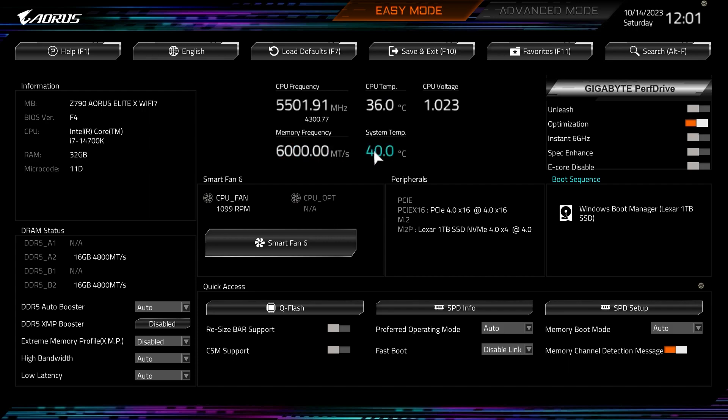Over here are sort of instant overclocking options. I'll go over these once we get into Advanced Mode because they list specifically what each one does, but you can easily turn them on and off right here incredibly easily.